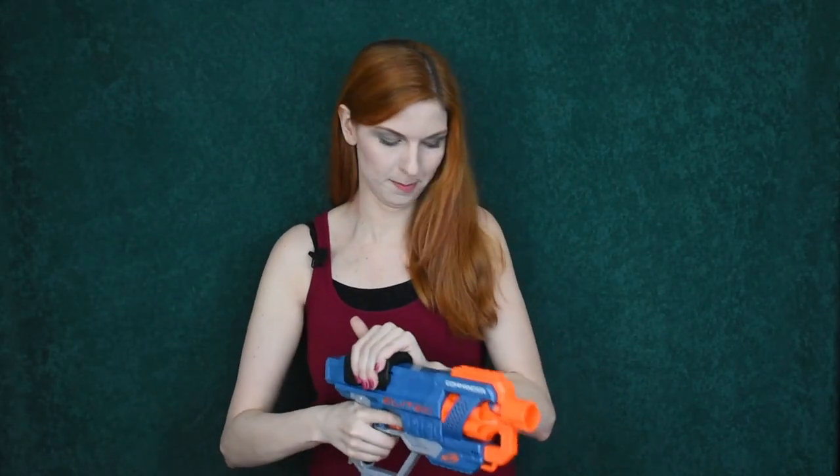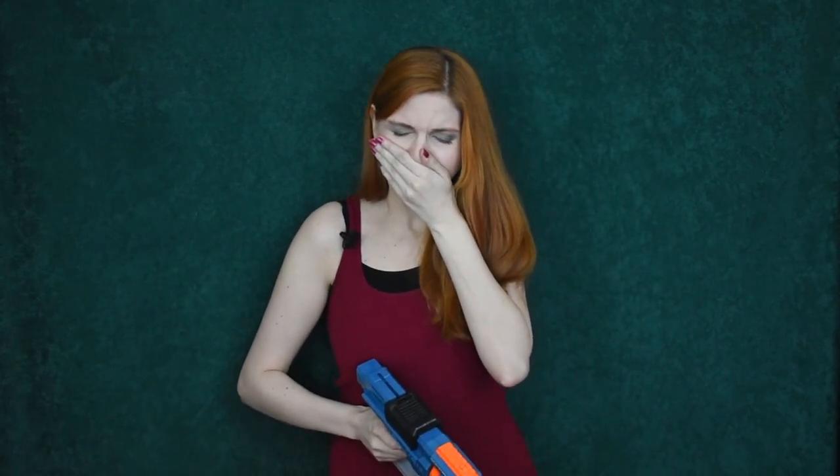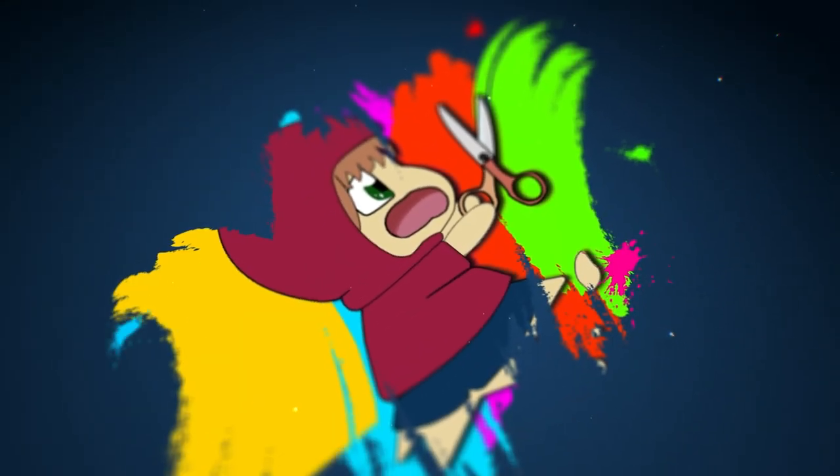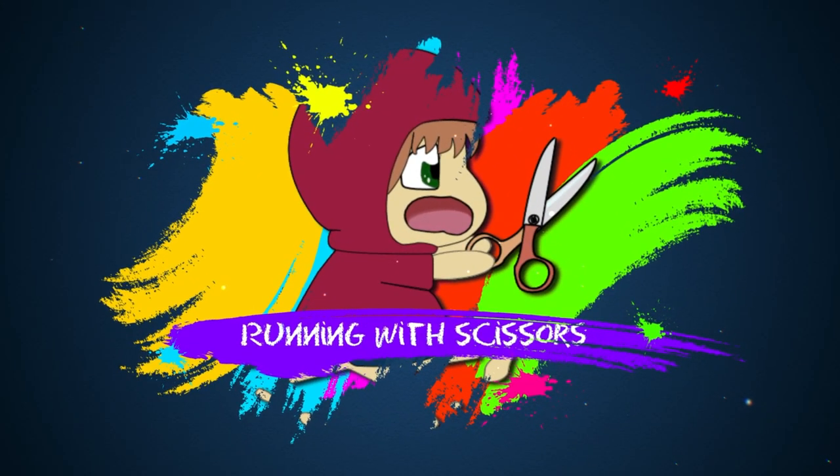I haven't been shot with one of these in about 25 years, so... Ow! Ow! Hello, I'm Arcady, and welcome back to Running With Scissors.